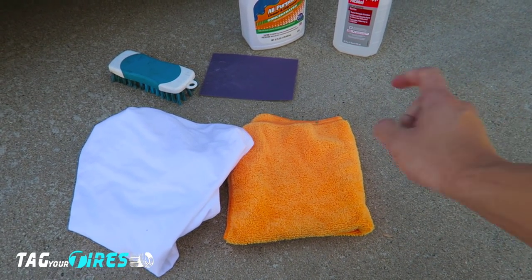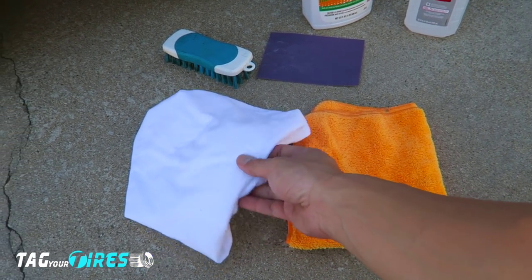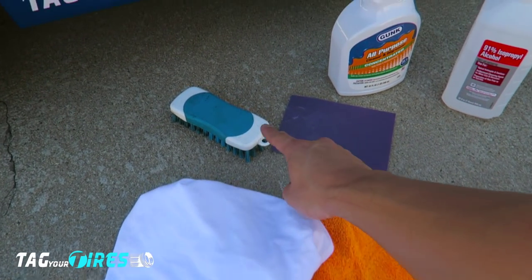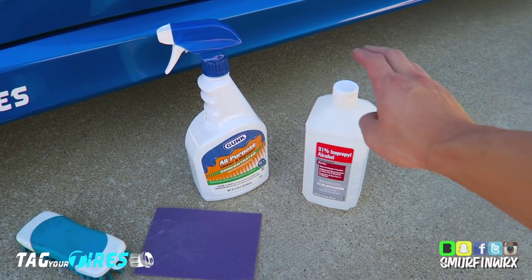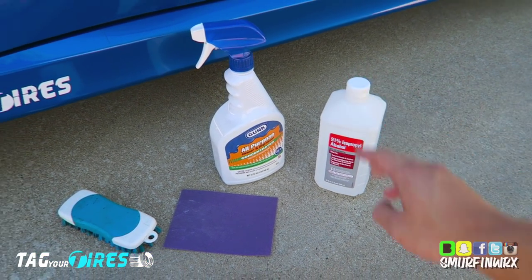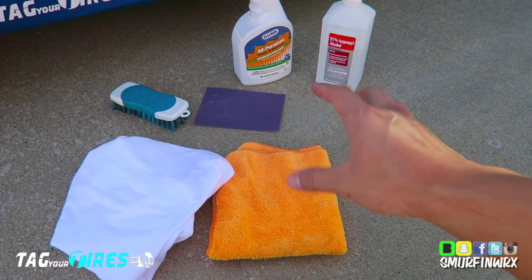So this is basically what you'll need: either a microfiber or a clean shirt, rag, or anything clean; a brush; 150 grit sandpaper; a general degreaser; and rubbing alcohol — any rubbing alcohol that you have at home. This is a simple starter kit that you can use.